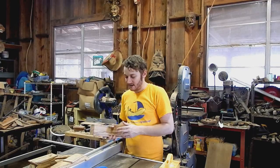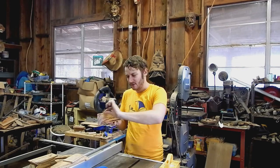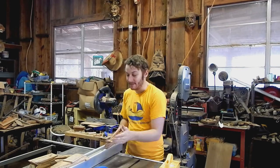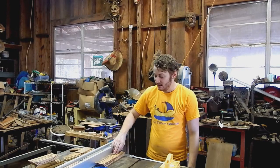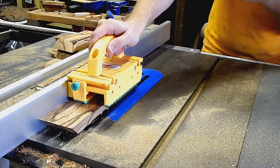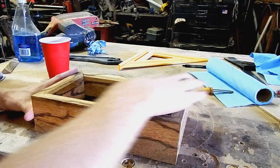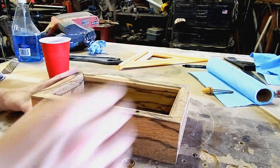Another little feature I'd like to add on the box is on the inside top edge — I want to put a 45-degree angle on there. So I've tilted my blade to 45 degrees and we can do that. That kind of gives you an idea of what it looks like with the 45-degree angle on the inside — just a little decorative touch.